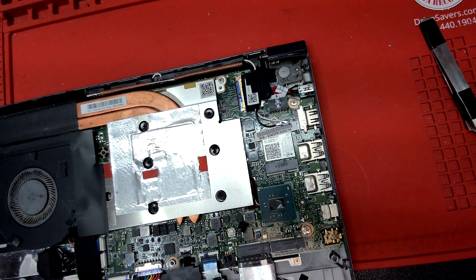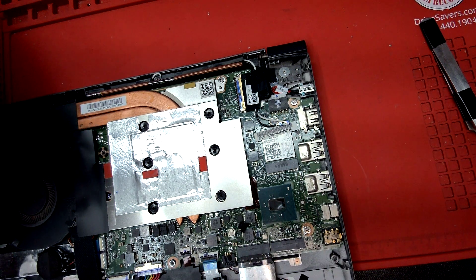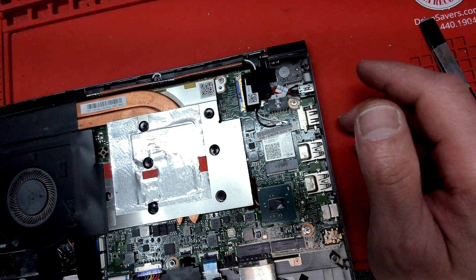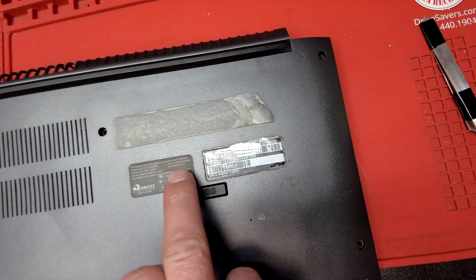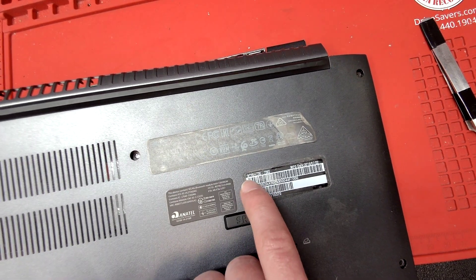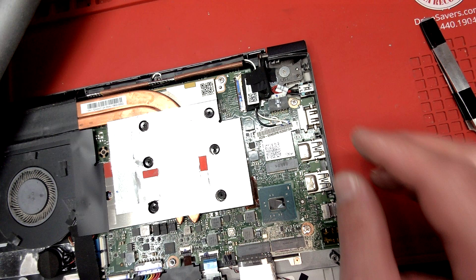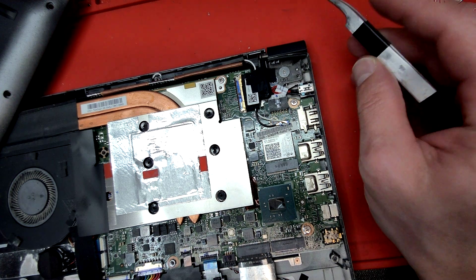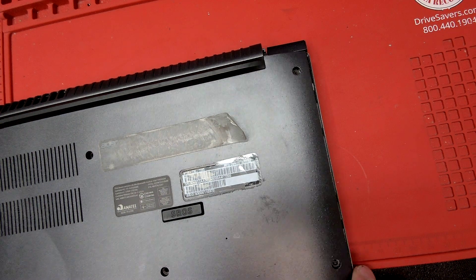It took me probably five minutes to take the screws out, put the screws back in, and replace the jack. This jack can be purchased for about ten dollars on Amazon. If you're not sure which one you need, you can find it by the model number of the laptop — this one is an Aspire 7 series but also has a more detailed model number. Alternatively, once you open the computer, the DC jack itself has a number on it you can use to identify the part to order.